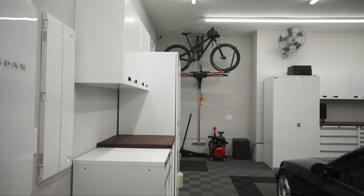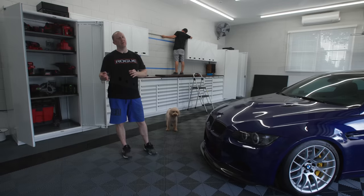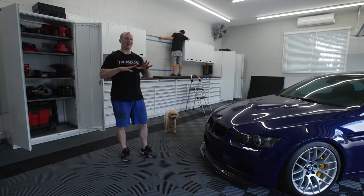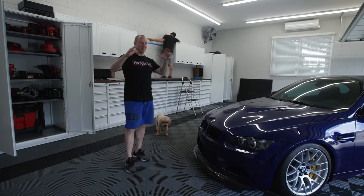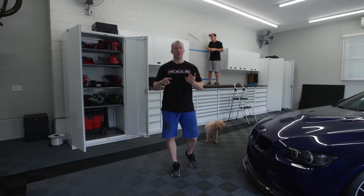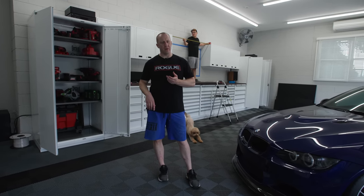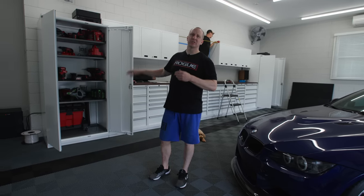Welcome back to the home garage. This is the last project - at least the last of the vision we put together for this garage. It covers backsplash, wiring for the audio system, rear speakers, and wiring for battery charging and stuff like that.